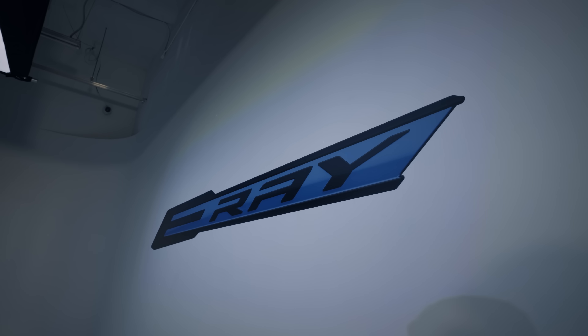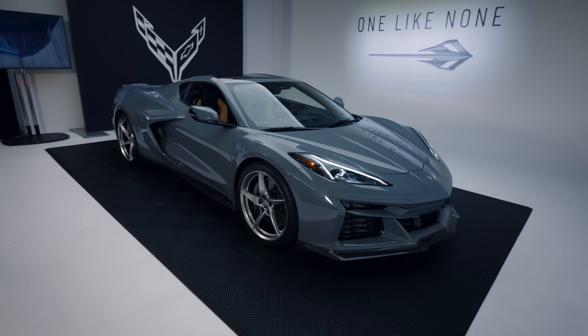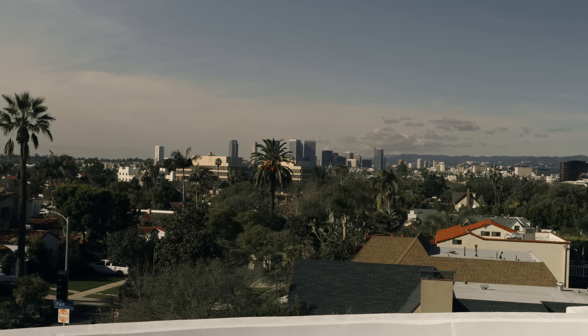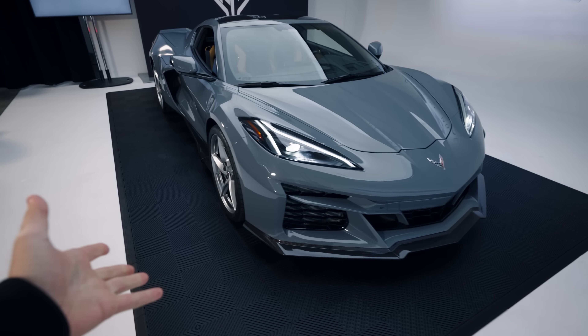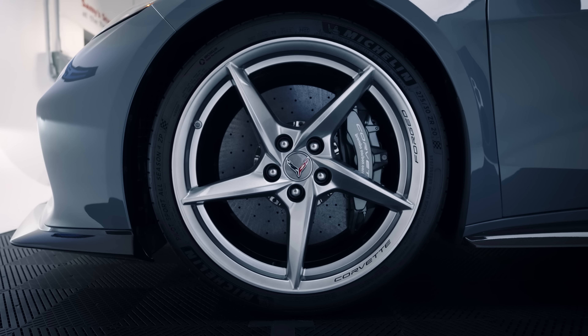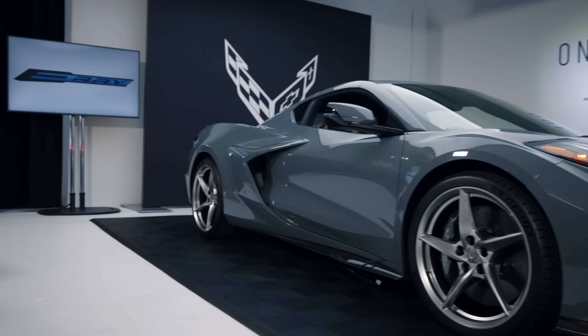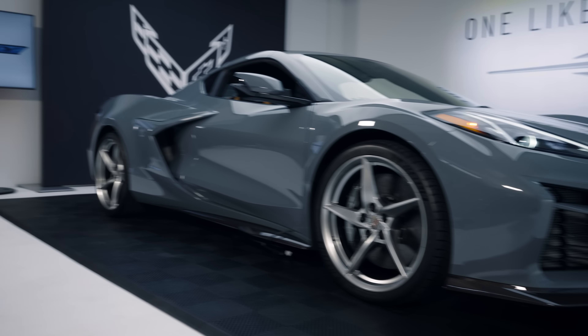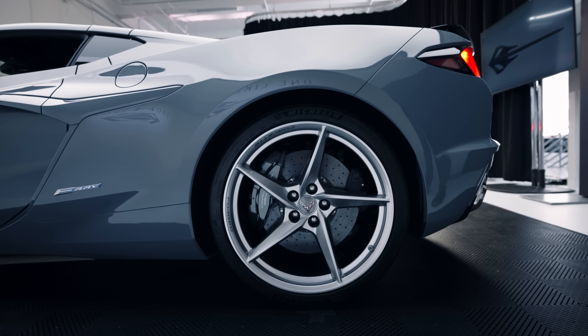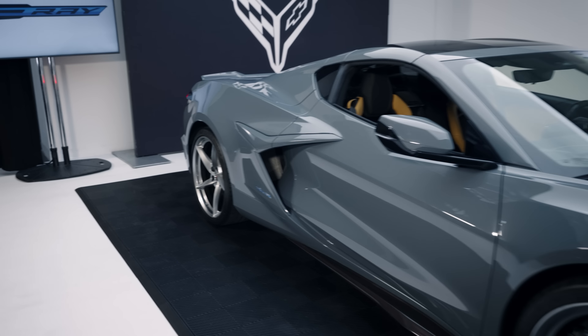Today is finally the day we are checking out the brand new Corvette E-Ray. We are here in Los Angeles, California, seeing this in person — the first ever all-wheel drive Corvette. Today we're going to be taking a real deep dive, finding out a lot of the engineering details of the new E-Ray, plus finding out what is also new with different design cues and options you can get.